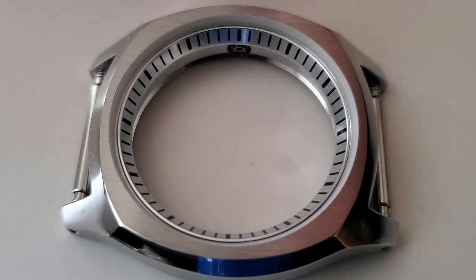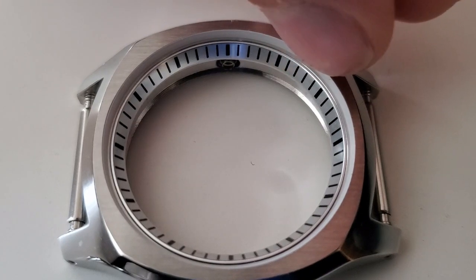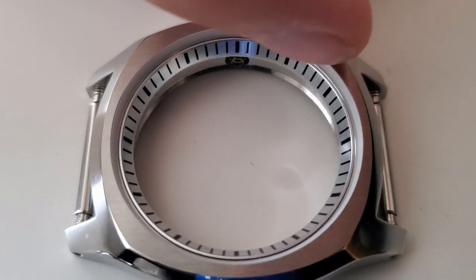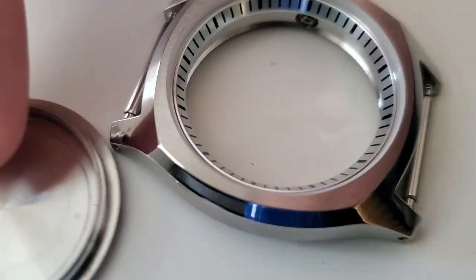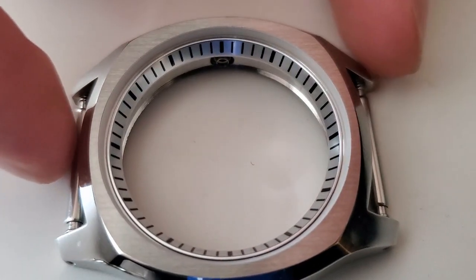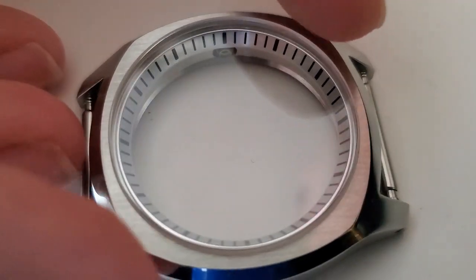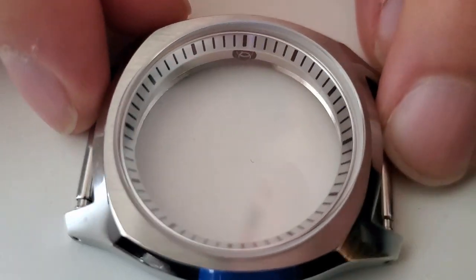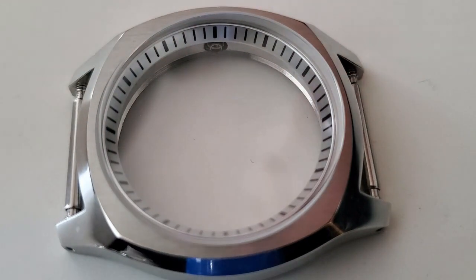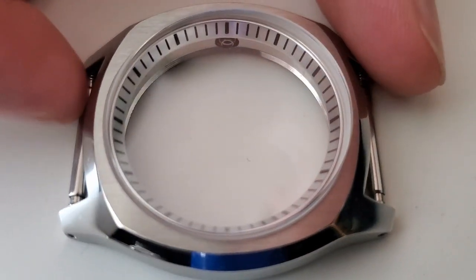When I bought this case from Namoki Mods, it came with a thin white plastic gasket and also a rubber O-ring type thing. The O-ring, per my research, is for the case back to seal that, and then the thin white plastic gasket is for between the case and the crystal. It's going to be a pretty tight fit. I don't have one of those fancy crystal presses, so I'll probably just be using a wood clamp — we'll see if it works. If not, I might need to invest in a crystal press.